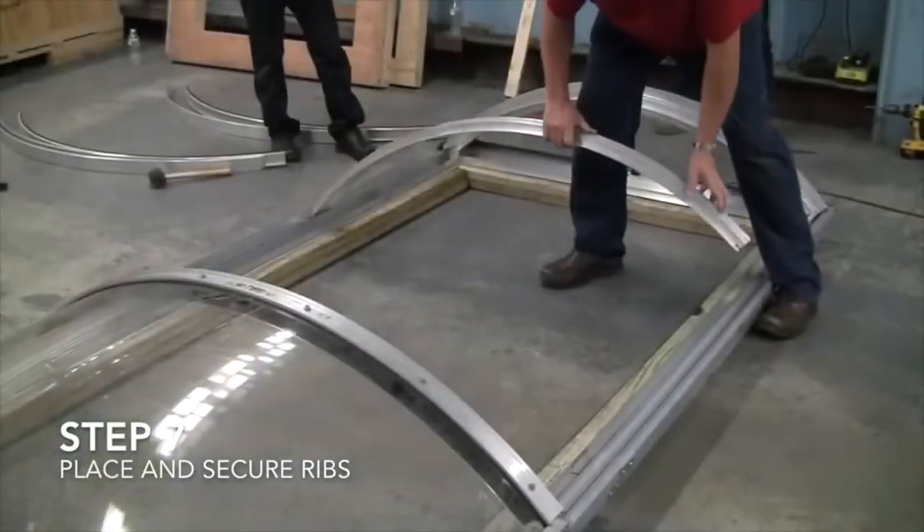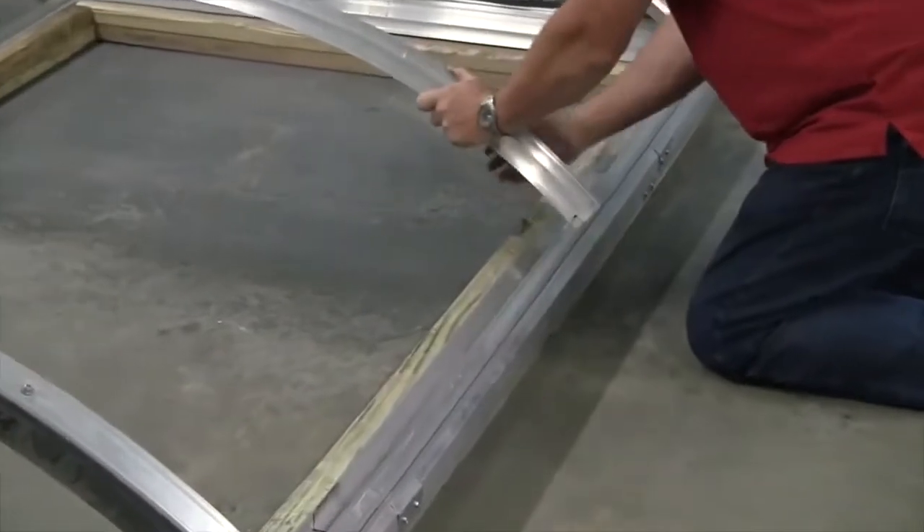Step 7: Place and secure ribs. A worker places several metal arches across the metal frame, then drills them into place to secure them.